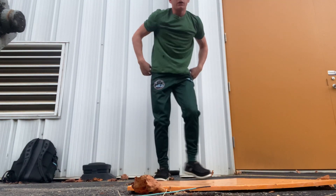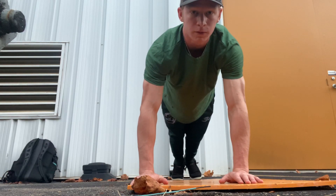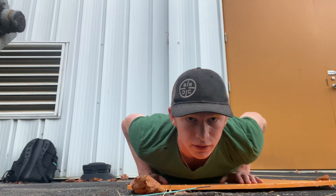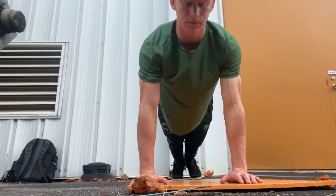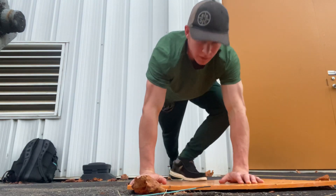And for a vertical view: down, up, down, up — just like that. Do three sets to your absolute failure, and then rest for a few minutes until you're ready.